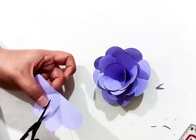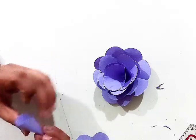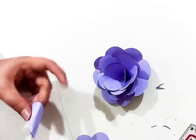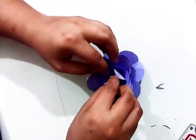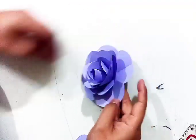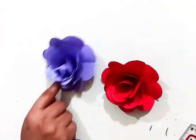Now this is the final look of a flower, but if you want more petals — some sort of tiny petals — you can use the cut pieces of paper to make tiny petals. This is the final look of a flower.